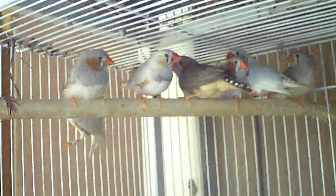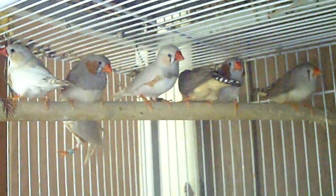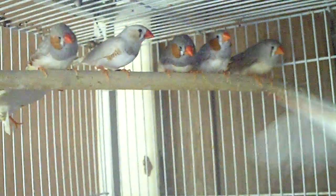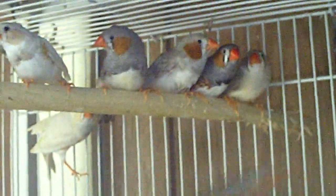These are the white chestnut cheek zebra finches. I have a couple of normals in here — you'll see one right there — and one of my normals is actually split to black cheek. There's one of the white ones that's molting right now, and I have another one on top right there in the center.